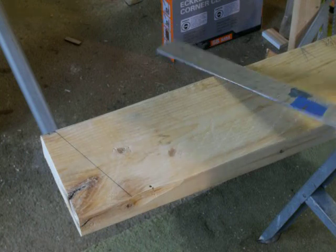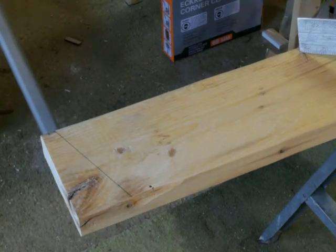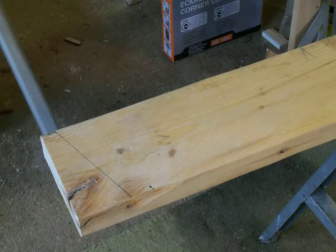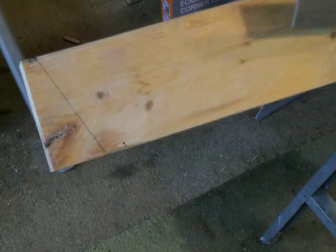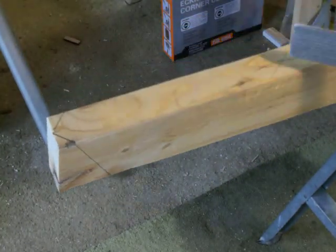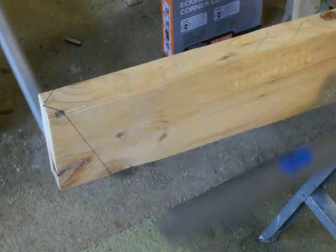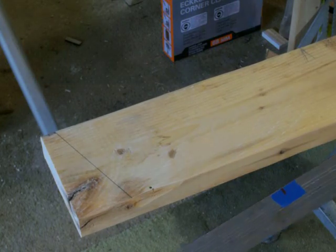Here we are at the top of our rafter. You can see that we've got our crown up. My crown is going away from me — the crown is going that way. You can either do a crow's foot on there, or often times we go ahead and put a series of X's on the top. That depicts which side is up. It lays out our crown for us very nicely.